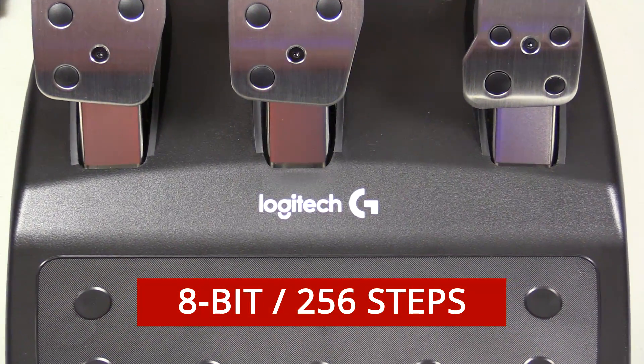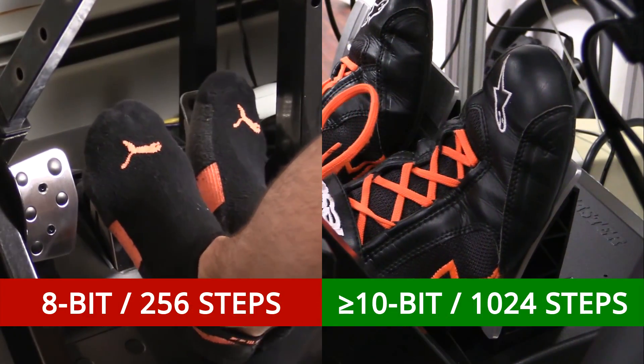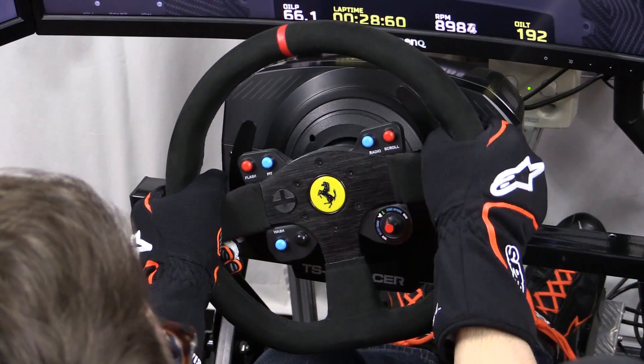But 8-bit is a different story. At 8-bit or 256 steps — 4 times less the steps than 10-bit — it is noticeable. So there you go.